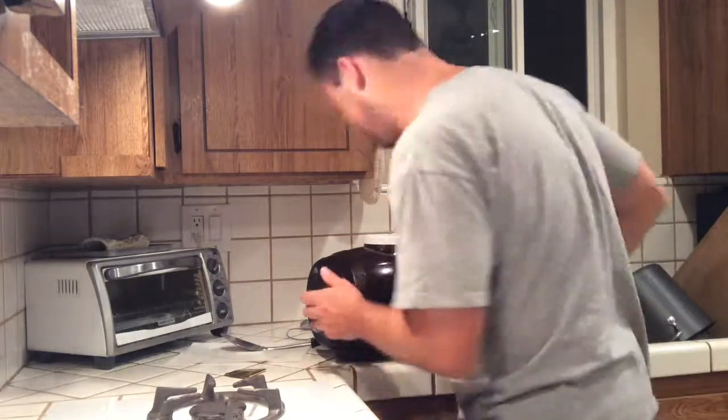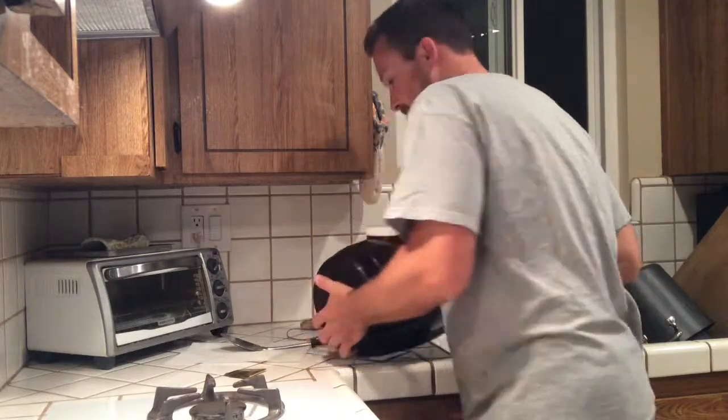And that's it — time to find a cool, dark place for it to ferment.